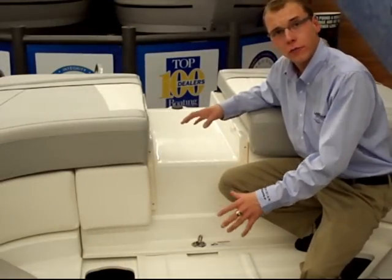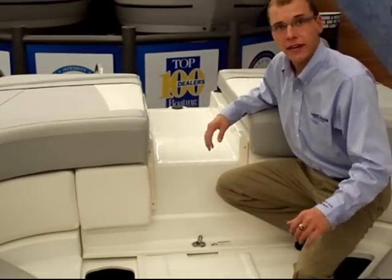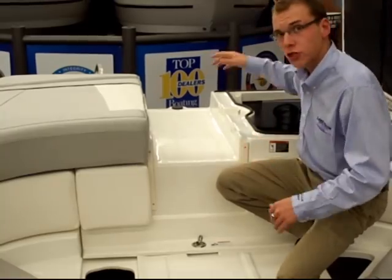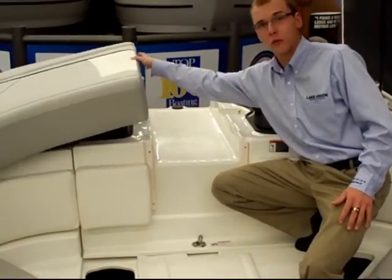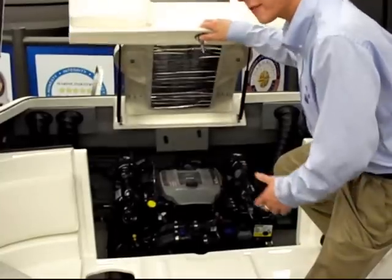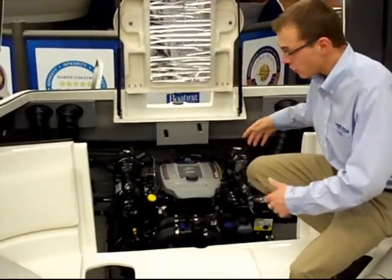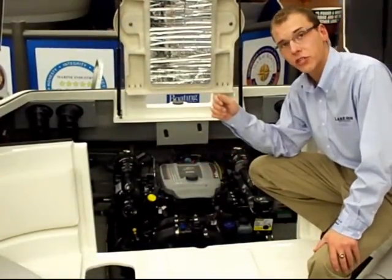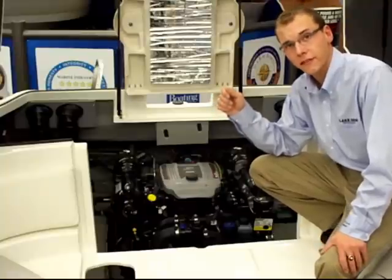The center cushions on the sun pad are removed to provide a walk-through for entering and exiting the boat. On each side of the sun pad you'll find a gull-wing door which opens up to provide access to your storage areas. The center walk-through opens to provide access to your engine compartment, with easy access on either side. The engine is a 5-liter fuel-injected MerCruiser with 260 horsepower.